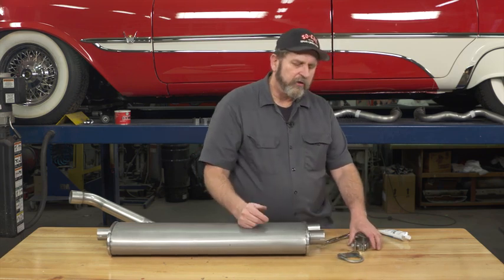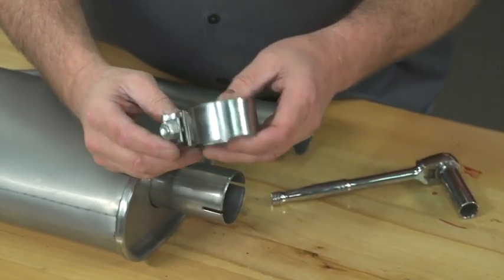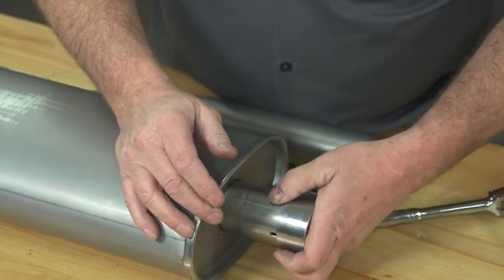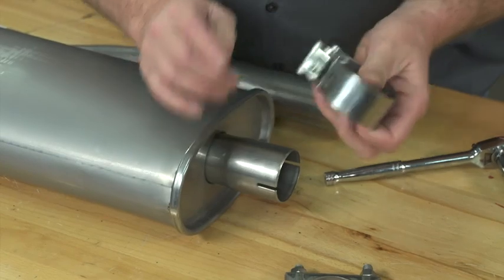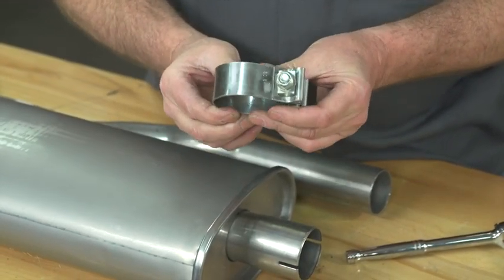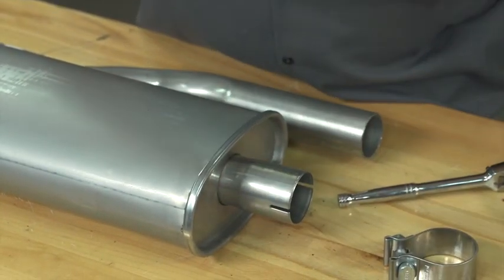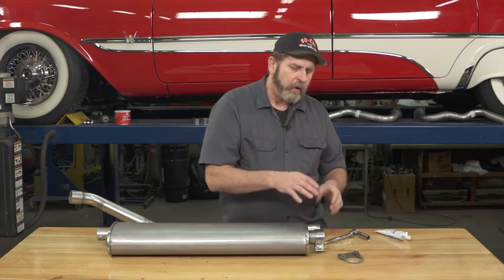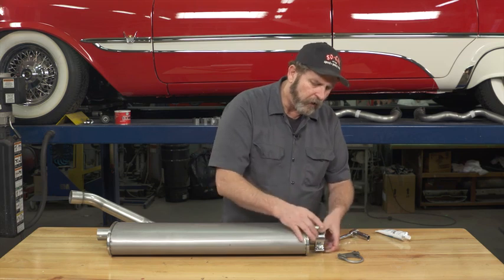A good alternative to a standard U-bolt type exhaust clamp is what they call a band clamp. It applies in much the same manner, goes over the exhaust pipe, but now has about an inch and a quarter wide surface that actually presses on the pipe, so you don't have that issue where you're actually denting the pipe and making it harder to get apart.